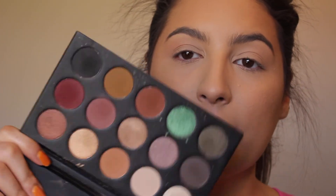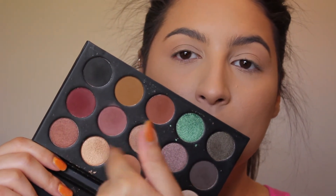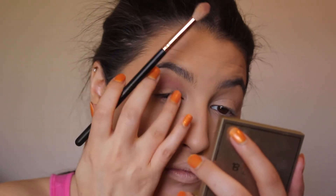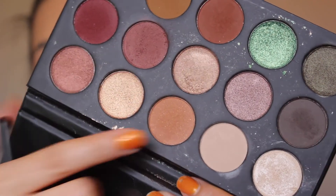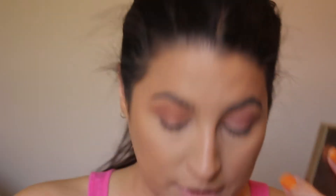We're going to jump right into the eyes. I'm going to use the Morphe x Kathleen Lights palette — it's a really cute palette. I'm going to concentrate around these rosy colors just to add a little rosiness to my face because I need some color. I'll go into this color first, then go into this next color to blend everything into the crease — this will diffuse any harsh edges and give a nice transition color.